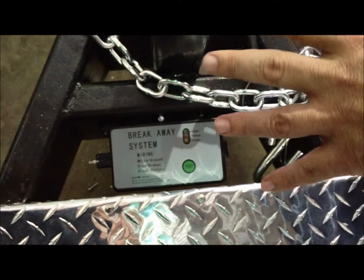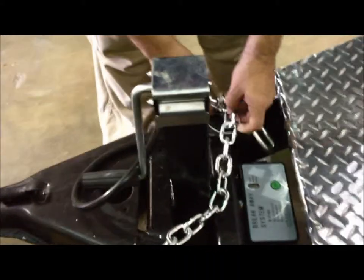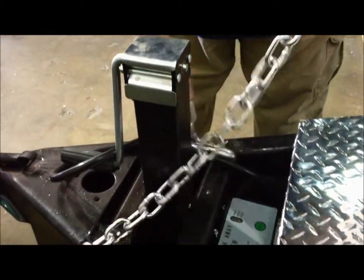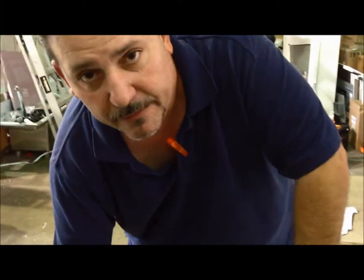We're now at the outside of the trailer. I wanted to show you the tongue of the trailer, which has the braking system. In case something should happen and it becomes disconnected, the line will pull and will automatically engage the brakes. You have chains that will connect to the vehicle that you're pulling with.